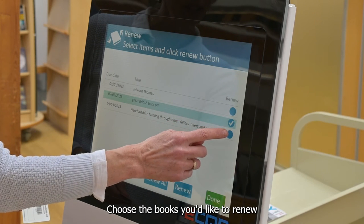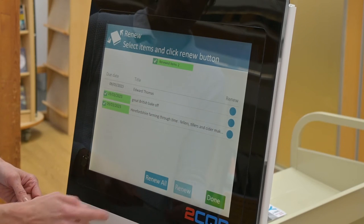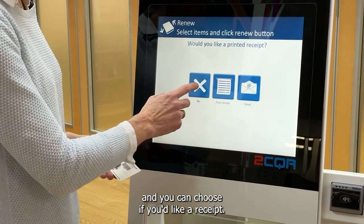Choose the books you'd like to renew and click on the blue renew button. The machine will show what date your books are now due back. Press done and you can choose if you'd like a receipt.